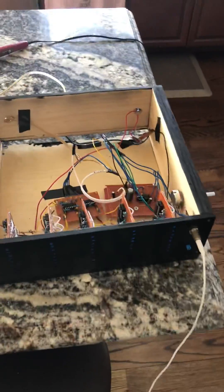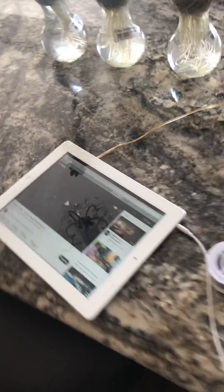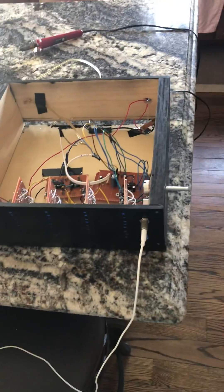I'm going to test the new amp out with some royalty-free music from YouTube playing off this iPad. Here's the amplifier that turns on from the back. The indicator light turns on, and now it's ready to go.